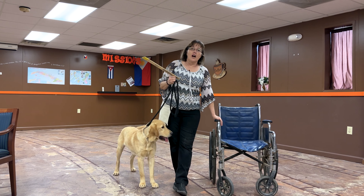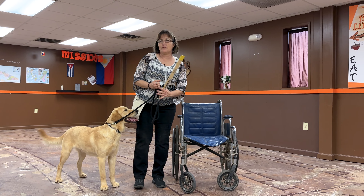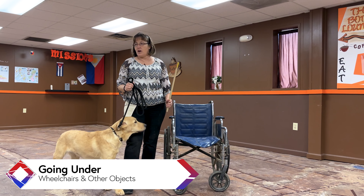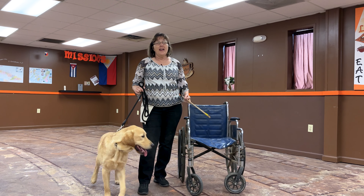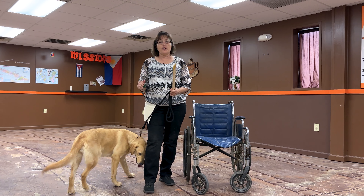You do need to work on different items that your dog has to go under. One thing to realize about dogs is that they don't generalize very well. So the last chair I had was brown with a blue cover, and if you use only that chair for the 'under' command, that's what the dog is going to associate it with. He's gonna be like, 'Nope, I only do this under thing with that chair.'